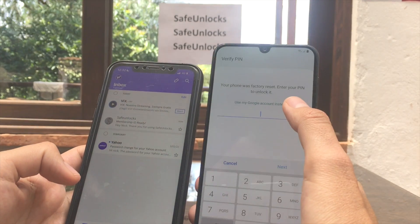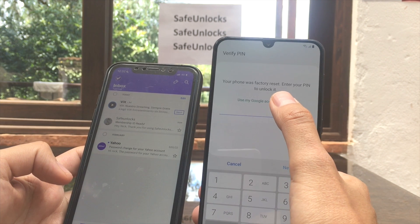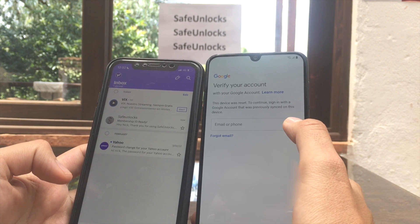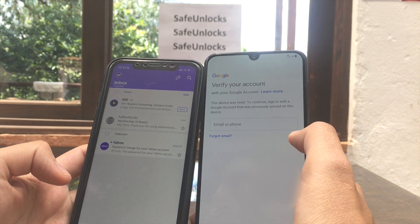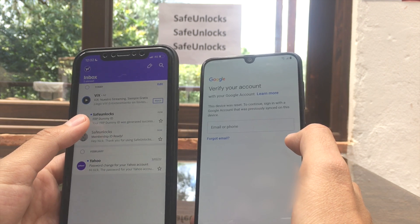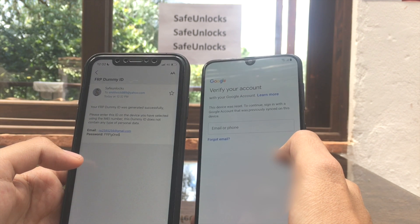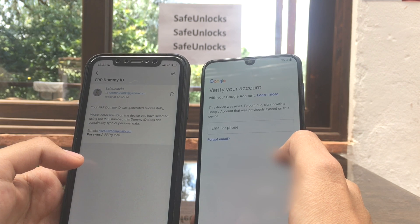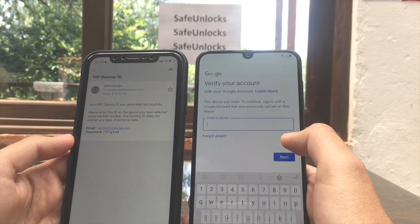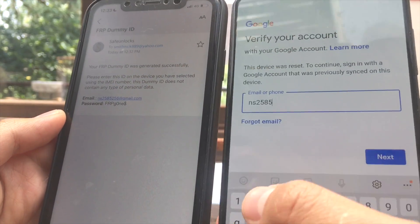On the meantime, your phone was factory reset — it's asking you to enter your PIN or use your Google account to unlock it. You can see 'Verify your account' — it's asking for an email and password. Then the dummy ID email arrives: 'Your FRP dummy ID was generated successfully. Please enter this ID on the device you selected using the IMEI number. This dummy ID does not contain any personal data.' Let's open the device and enter that information.